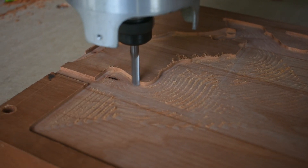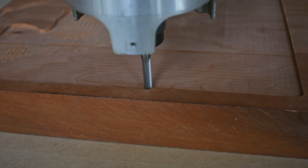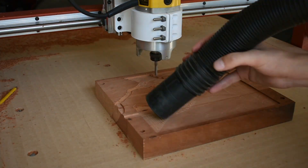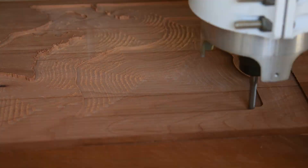To start off, I'm using a quarter-inch spiral flute up-cut end mill to remove most of the material. For this operation we're not really worried about surface finish or cutting it down to its final dimension — we're just trying to remove most of the material so we can come back with a smaller end mill for our finishing passes.